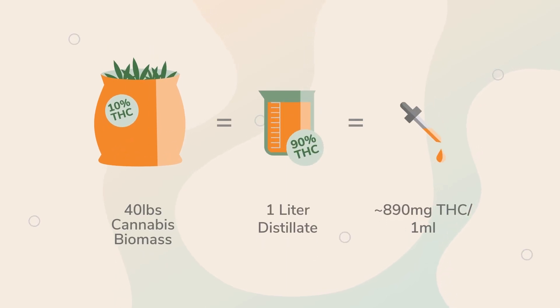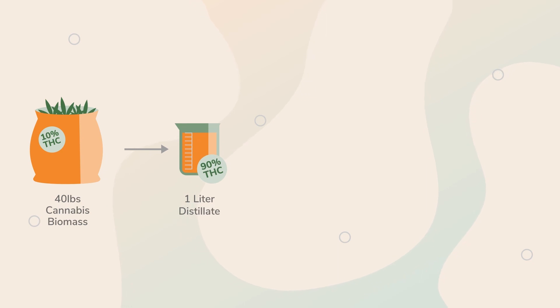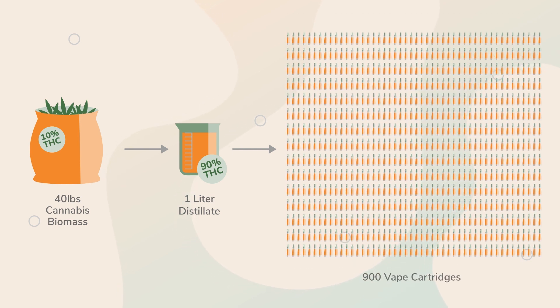When you talk about live resin carts, they're not efficient at all — it takes a lot of plant material to get that. Typically speaking, if you have 10% material, it takes about 40 to 44 pounds of that 10% material to get one liter of 90% distillate. You've got to grow a lot of weed to get just a little bit of product. We're talking pounds and pounds of it just to get down to something you can make into a tincture oil or a vape cartridge. With one liter of distillate, you can typically make about 700 bottles, and for a vape cart, about 900 vape carts from one liter of material.